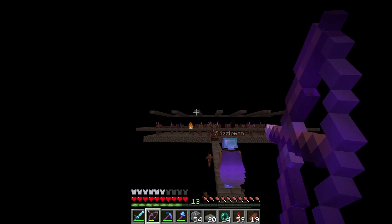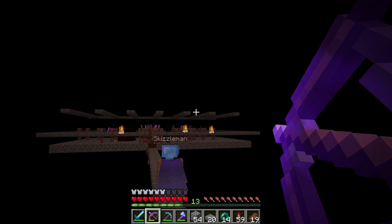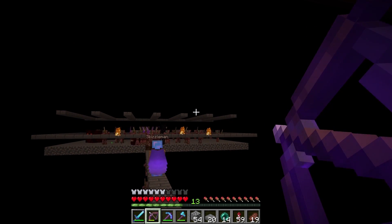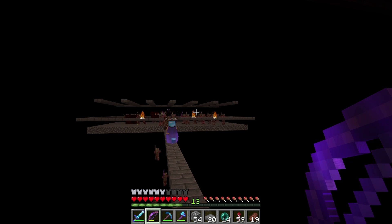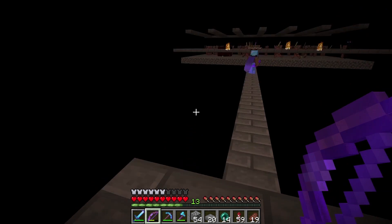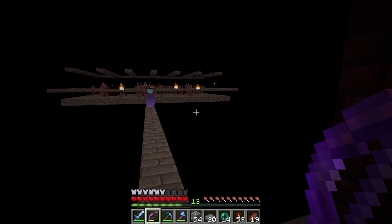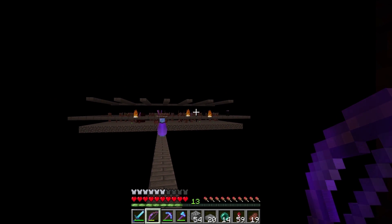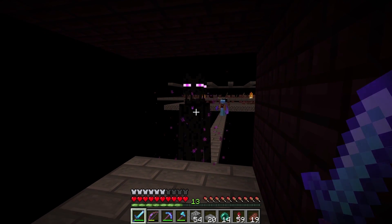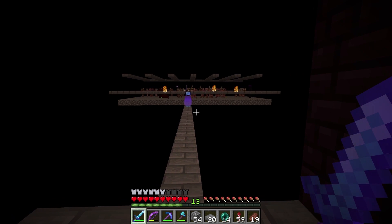Look at the endermen piling up in the middle — there's a clog! There's so many pigmen trying to come through. Get a little closer, get those back guys to notice you. They're pushing the enderman — they kind of are! I'm gonna take down a half slab. Did you see that? He fell into the void! I can still hear him! I kind of want to try that again — let's see if it works. Ready? Here it comes — bye! Wow, that was awesome!